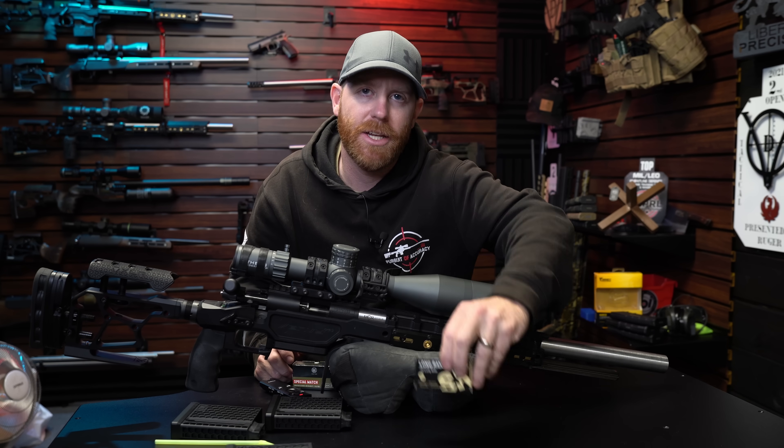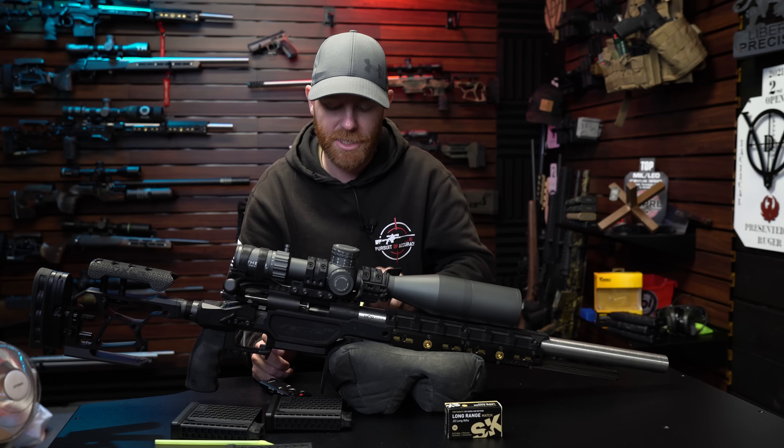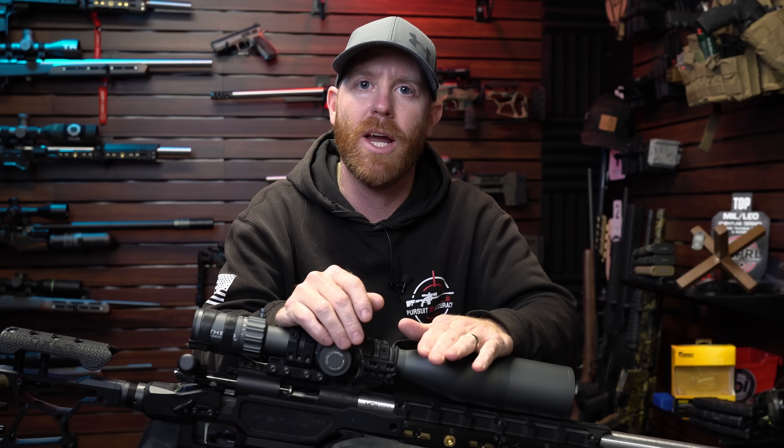Now that we have that information for the Lapua capstone products, let's move on to the RWS special match. The only difference here is instead of cleaning the rifle, we're just going to go ahead and foul it with the RWS out on the range.